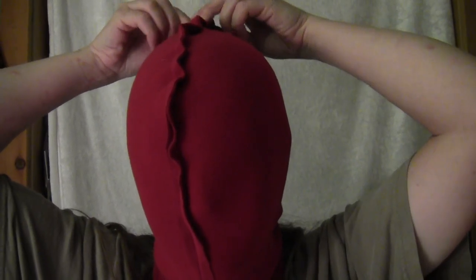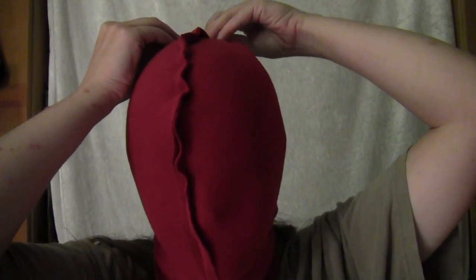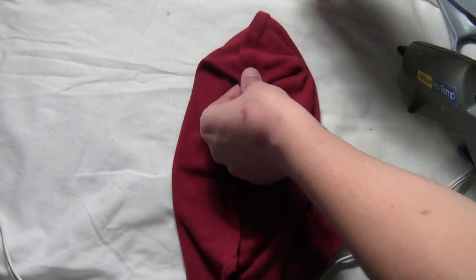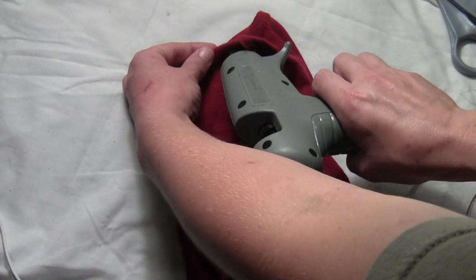Put the mask on inside out and there will be a loose spot somewhere at the top of your head. Pull that back tight and take a pin and pin it in place. Then slip it off and enjoy the awesome hairstyle it leaves behind. Once you've got the mask off, carefully remove the pin and hot glue that fold right in place.